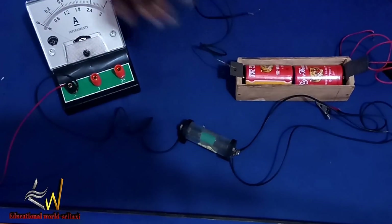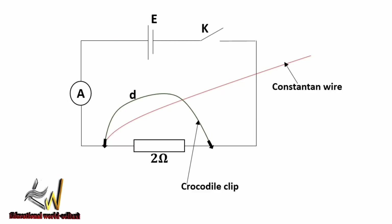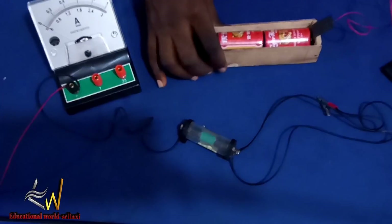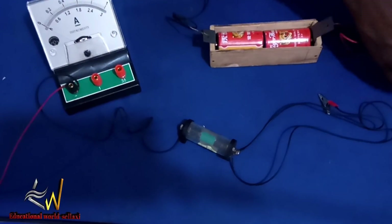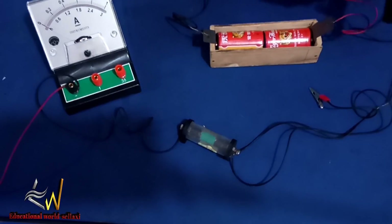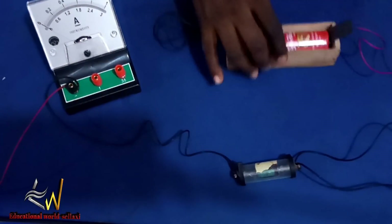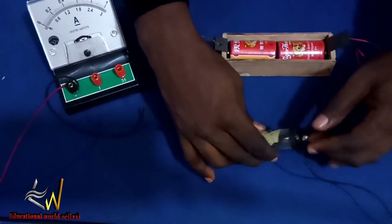We set up our apparatus based on the circuit diagram displayed on screen. The negative terminal of the battery goes to one end of the key. We make our connections tight. Then from the other end of the key, we run a wire to the two ohms resistor — so that's from the negative terminal to the key, and then to the two ohms resistor.